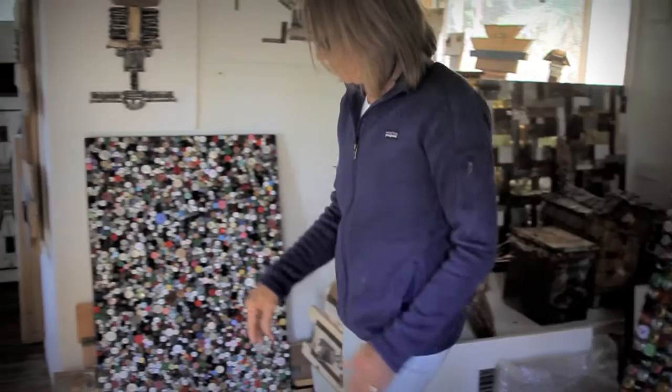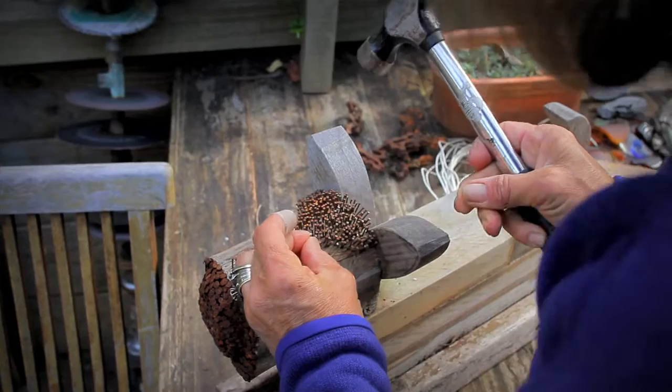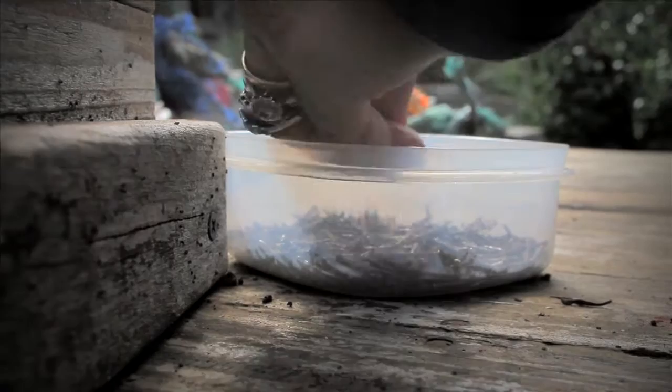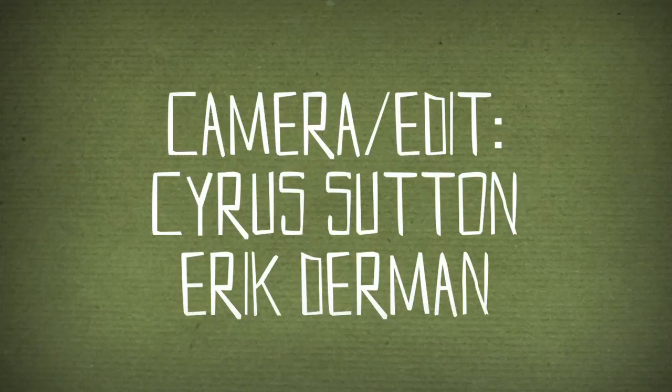This is the part I love about it. It's almost a meditational thing where you sit down and sort and then do the gluing. Making it new — what's old is new again. I think there's a saying, isn't it? It's good fun. You can do it.